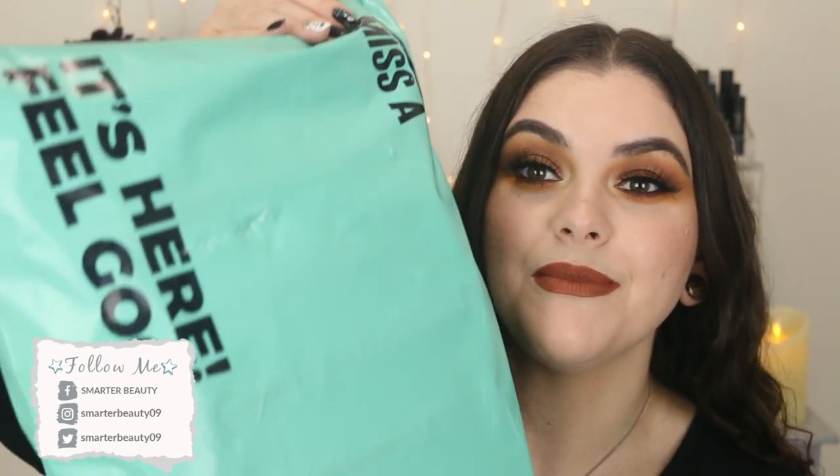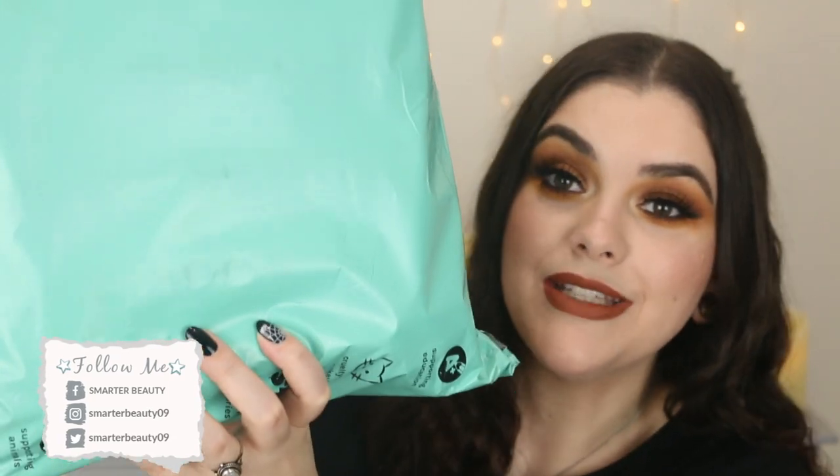Yes, I placed an order and it came in this huge — oh my god — huge bag. So I placed an order and I had a really great idea to do a fall haul. So this is fall inspired items, fall inspired makeup from Miss A.